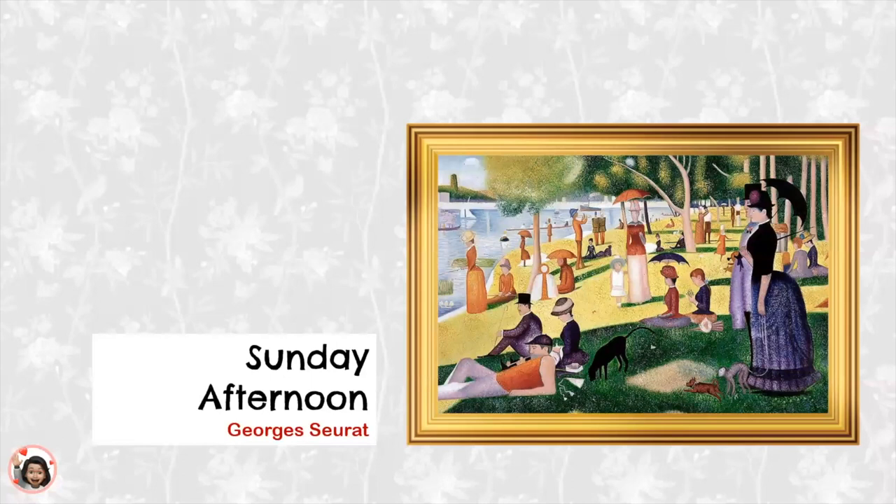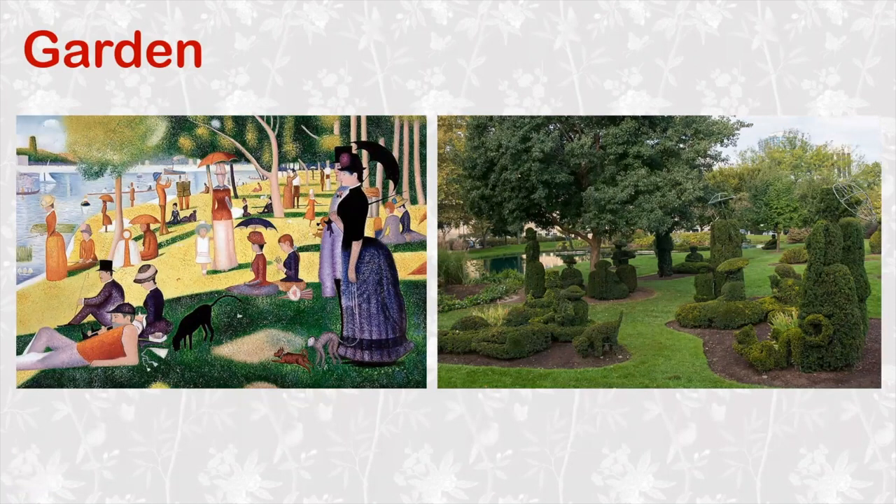This is his painting and it's called Sunday Afternoon. This painting is so famous that someone made a garden to look just like the painting. Can you see the people and the animals in the garden that look just like the people and the animals in the painting? Wow, this is so neat!